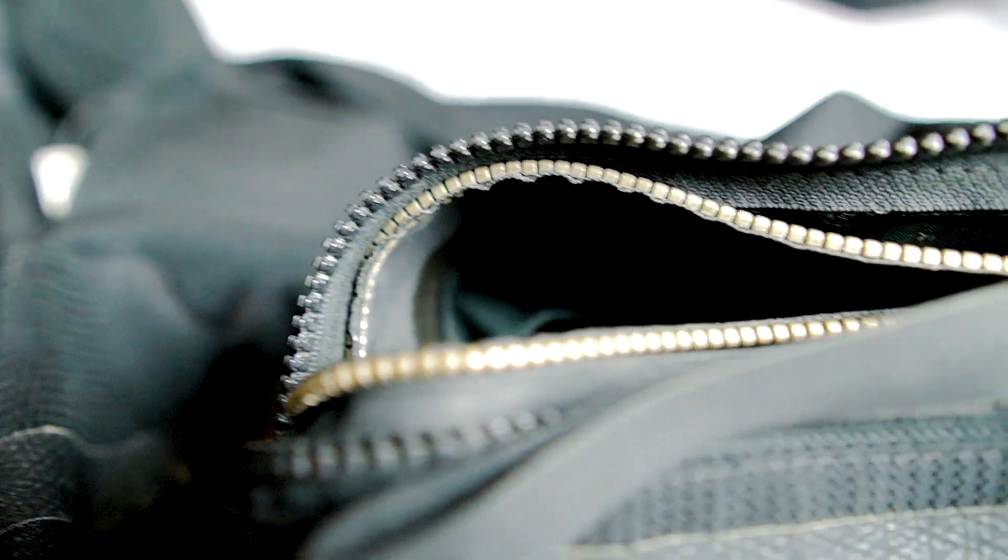Your dry suit needs a zipper. The zippers are made either from metal or plastic, and there are different types on the market. Metal zips are rugged, but have the downside that the metal parts wear the rubber parts after a while, making it necessary to replace the zipper after some years. If you dive often, a metal zipper doesn't last much longer than two years — at least my metal zippers never lasted much longer.